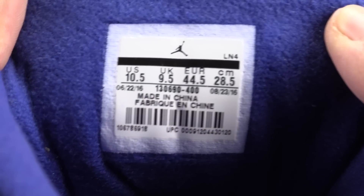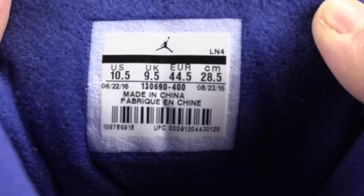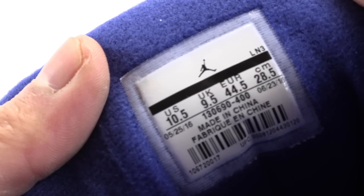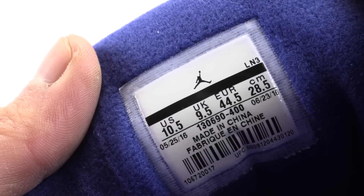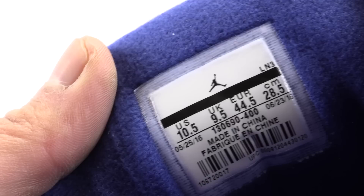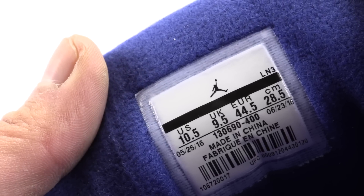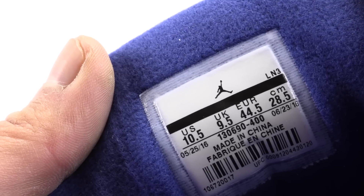Here we have the size tag on the authentic pair — it was produced between 06/22/16 and 08/23/16. Now on the fake pair, it says 05/25/16 to 06/23/16 — there's quite a bit of a gap there. Production dates can vary, but I don't think it will vary to this extent. Do not weigh heavy emphasis on the product tag alone.